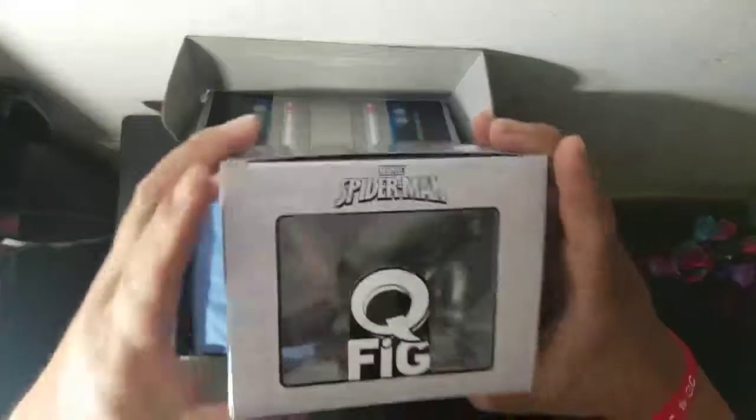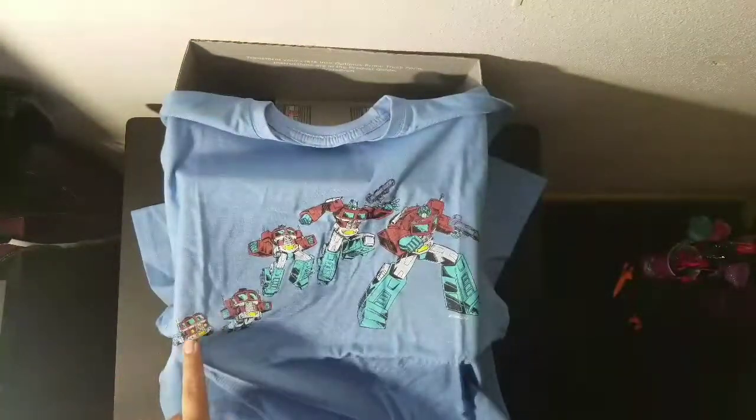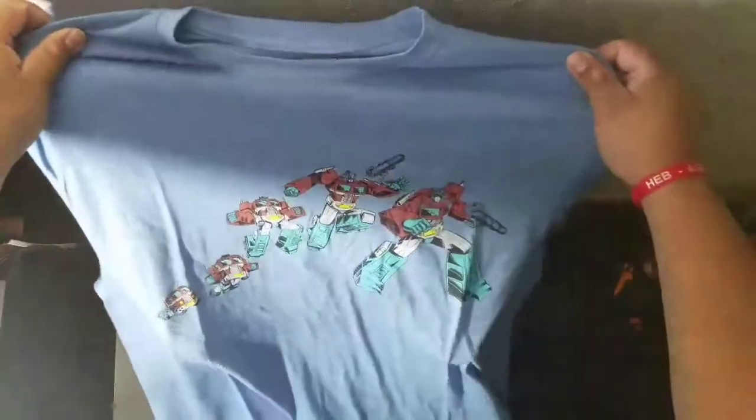Moving on to the next thing — it's a shirt. It's a blue shirt, pretty dope. It's an Optimus Prime shirt showing him transforming from his trailer to a robot, step by step, until he's fully a robot. That makes sense because the movie is out right now. There's nothing on the back, just that picture. Pretty dope shirt, I can see myself wearing this soon.